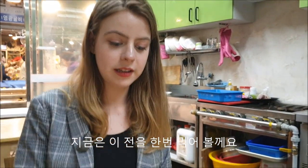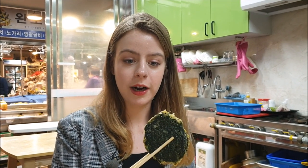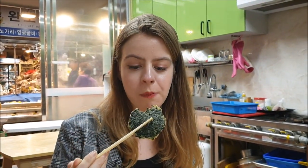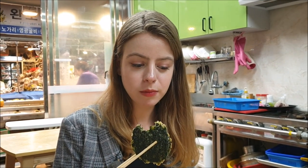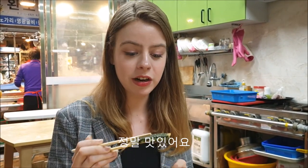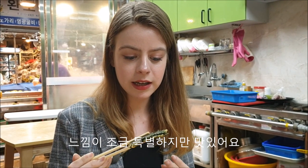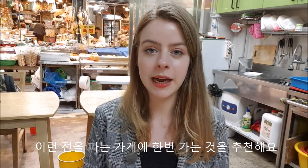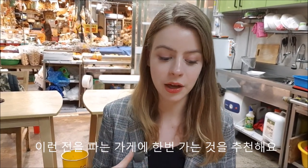Now we are going to try to eat this Korean pancake — it is made out of seaweed, just like the snack we ate earlier in the market. The feeling in my mouth — it feels a little bit slimy, and it really feels like seaweed. It's really delicious, and it has a really special quality. I would really recommend that if you have a chance to come to a traditional market, drop by these small places where they sell this kind of pancake.